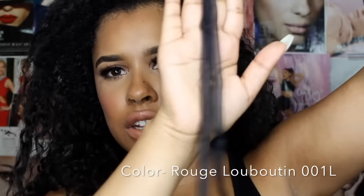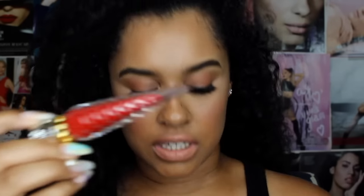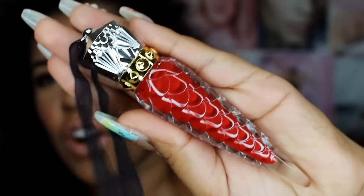So it always comes with these long, like stringy things — I don't know. It kind of looks like an ornament. I have two Louboutin lipsticks and they also come with the same thing. I will actually show you this close up. Gorgeous.